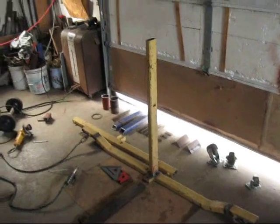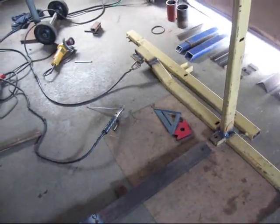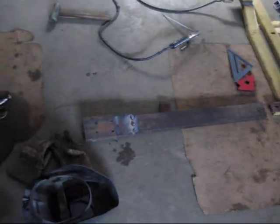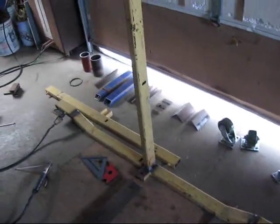Here we go. I put the upright deal on, threw a couple quick tack welds - we're using the stick welder because it's cheaper to operate. I forgot to mention that long rusty looking piece there, about three foot. There's also a bunch of junk that was laying around. Anyhow, that's that part. I'm going to add a couple braces - a couple of these braces go about like this.